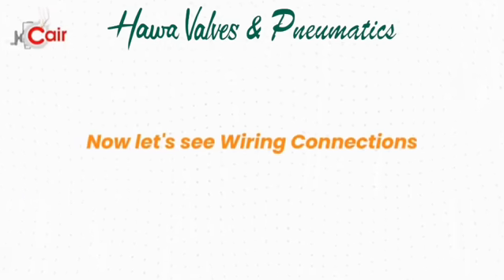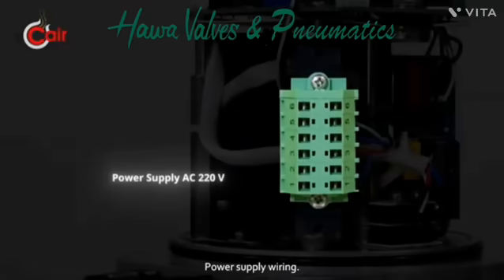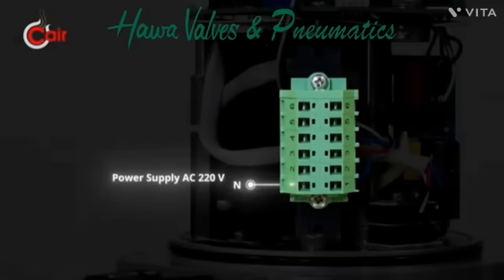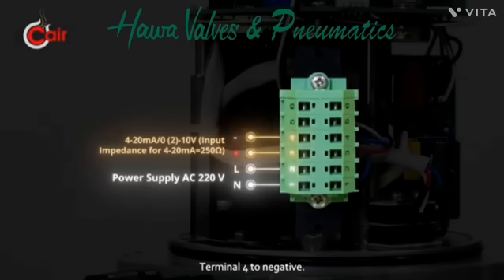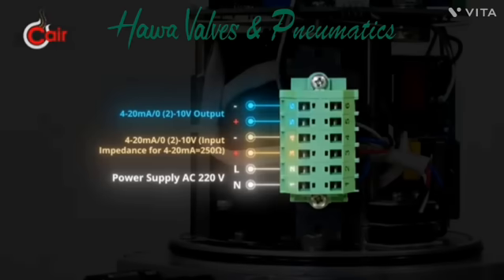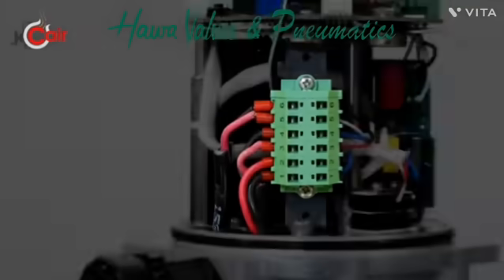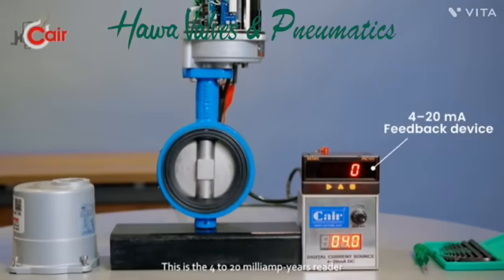Now let's see wiring connections. Refer to the wiring diagram provided on the actuator. Power supply wiring: Terminal 1 to neutral, Terminal 2 to line. 4 to 20 mA command signal wiring: Terminal 3 to positive, Terminal 4 to negative. 4 to 20 mA feedback signal wiring: Terminal 5 to positive, Terminal 6 to negative. This is a 4 to 20 mA input current signal source, and this is the 4 to 20 mA reader device that displays the actuator output.